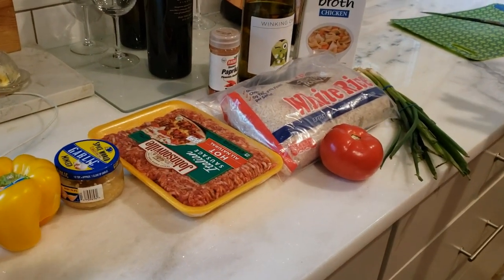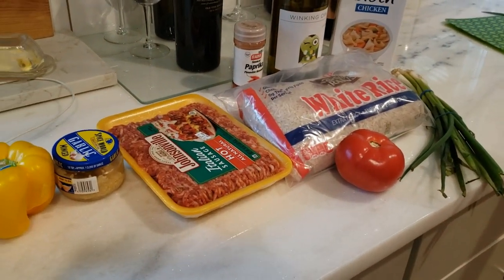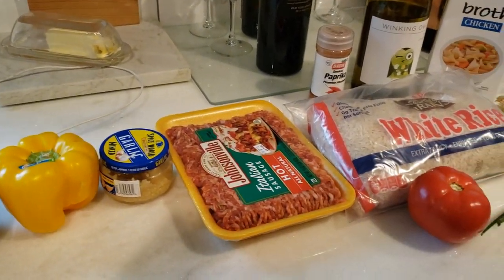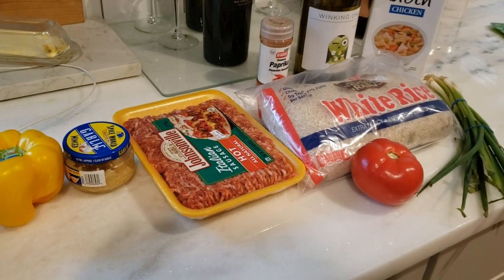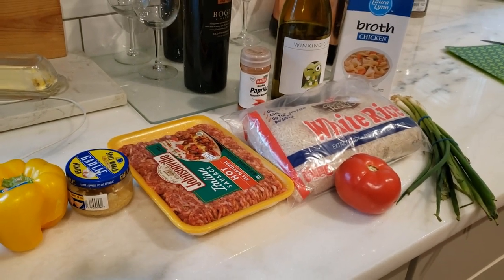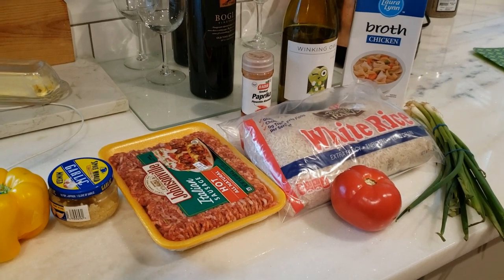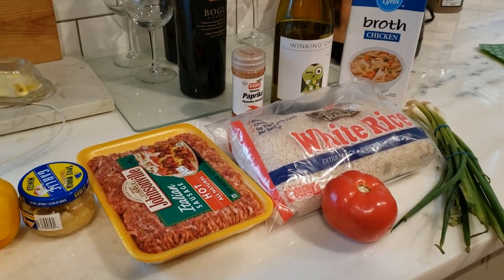Here are all the ingredients: onion, pepper, we have Italian sausage — hot tonight. I usually use turkey, so don't tell Dr. Bird that I have Italian sausage tonight; they didn't have any turkey sausage. And this is everything you need.